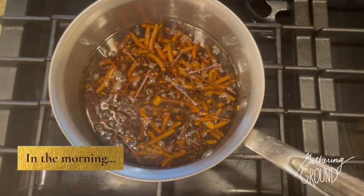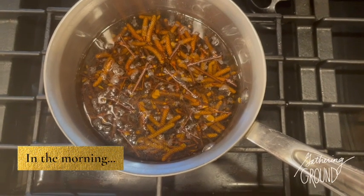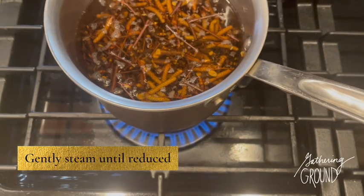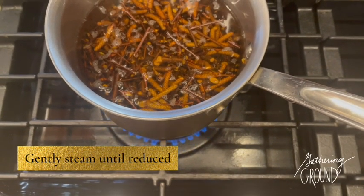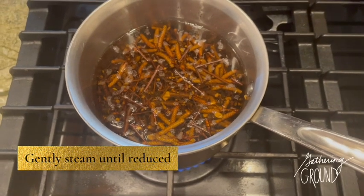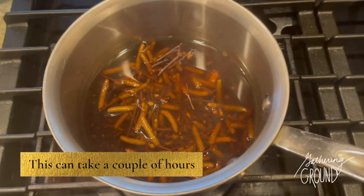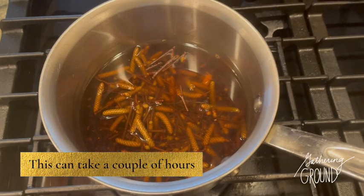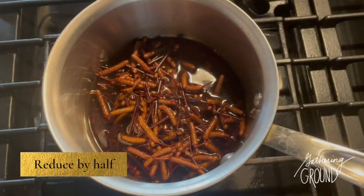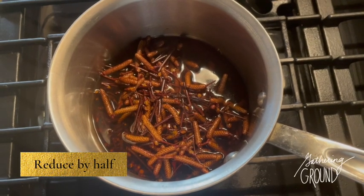In the morning, put the decoction on low heat again and gently steam it to reduce the amount of liquid — your kitchen is going to start smelling really good soon. The reduction time can take a couple of hours. You want to reduce the contents by about half, so if you start with a quart, you'll want about two cups of liquid in the end.